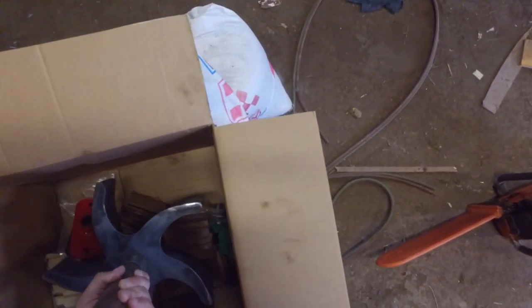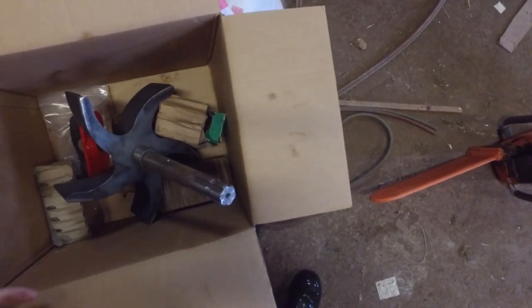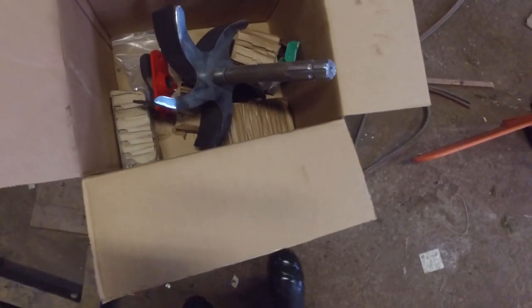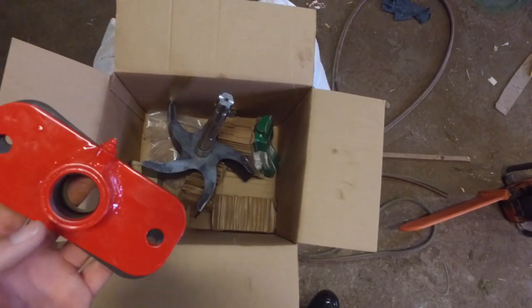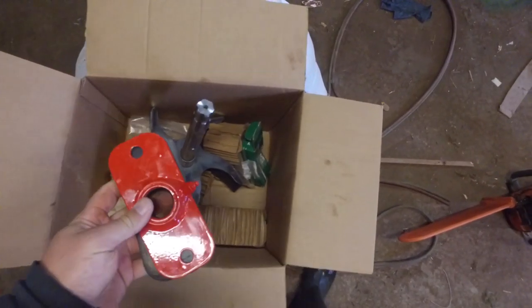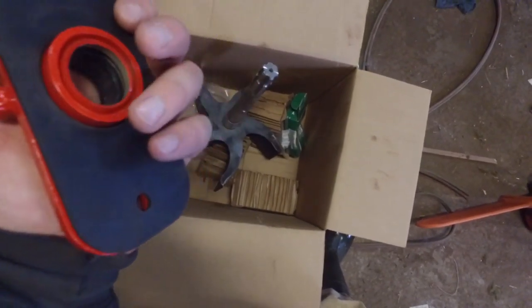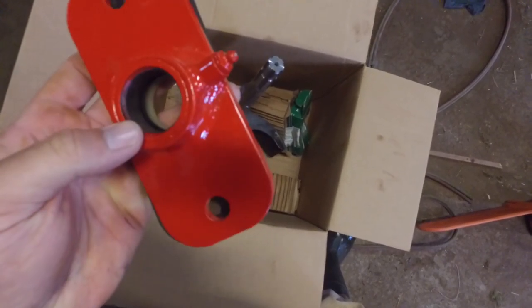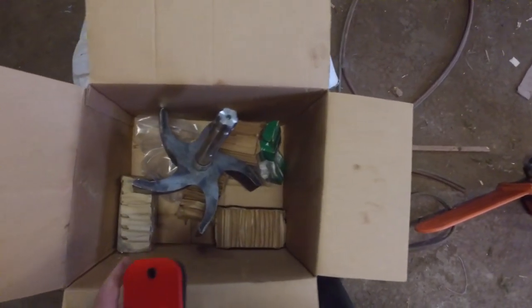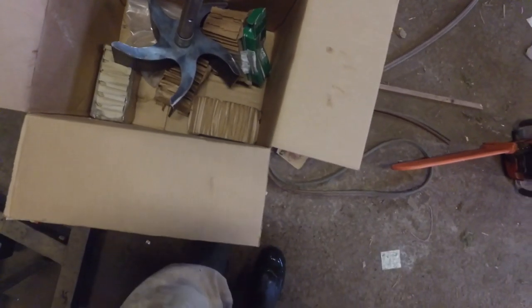So we're going to put that on. We got that for a couple of reasons. First reason being, of course, we think the impeller is worn out so it's not throwing the manure like it should. Second reason is this plate goes on over the shaft and it's got a seal in it. We've replaced that seal a few times now, but it just doesn't hold up because the shaft itself has grooves worn in it.